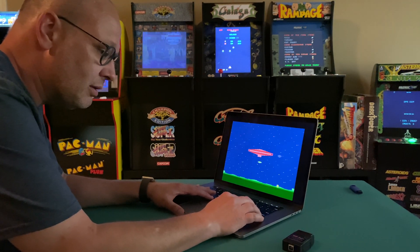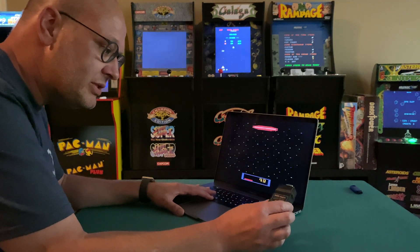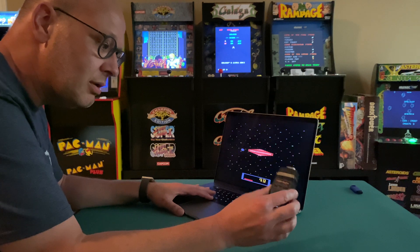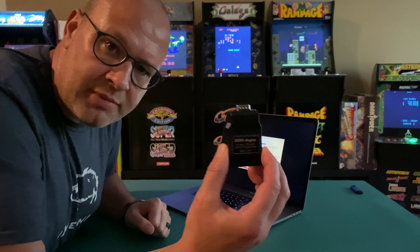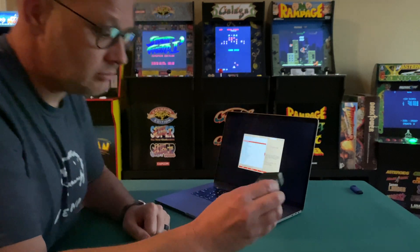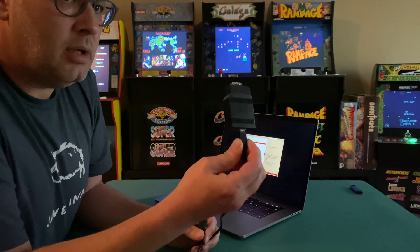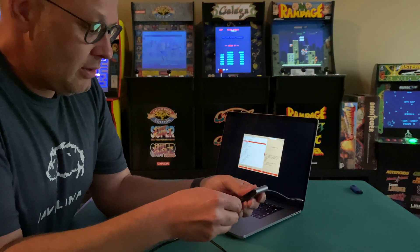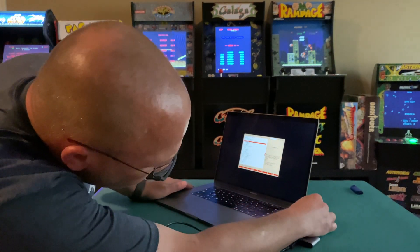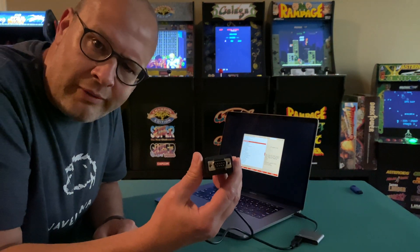I'm so stressed. Wait a second. What's this? A 2600 adapter. What do you suppose we do with this? Why don't we plug in a USB cord? I need to run and get my USB adapter and plug that in to the computer. And that looks like a joystick port right there.